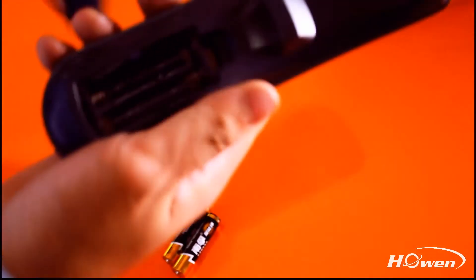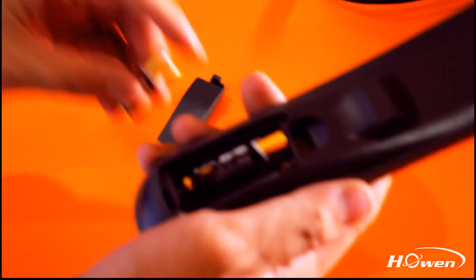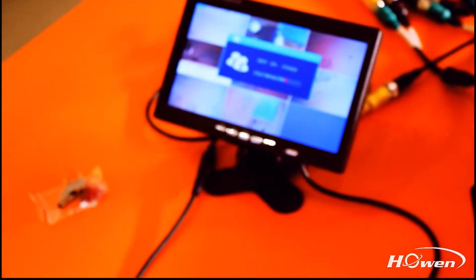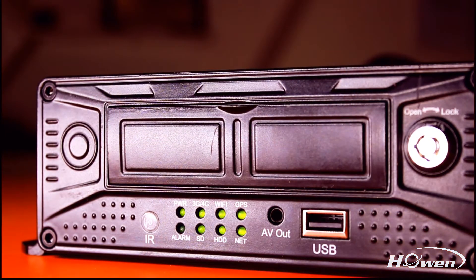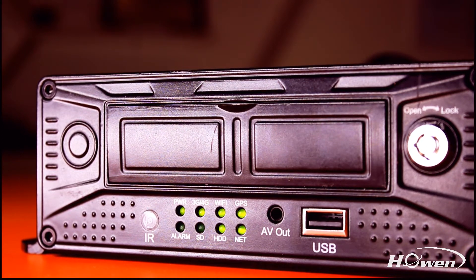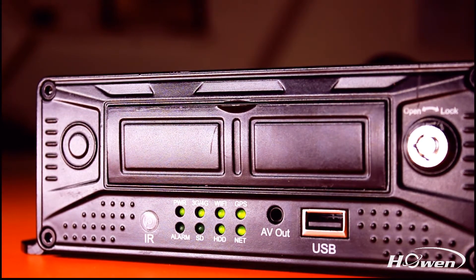For easier configuration, we connected one monitor to it. After connecting cameras to it, you can see the image. You can also know the device status according to the indicator lights.